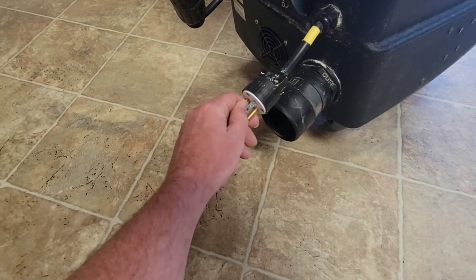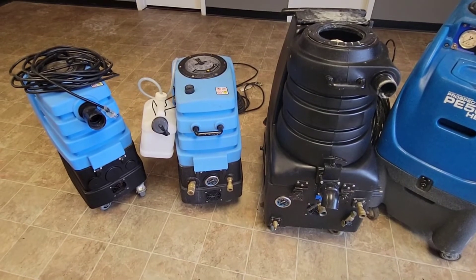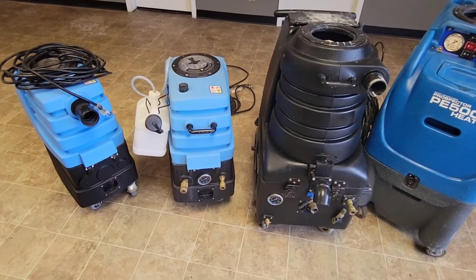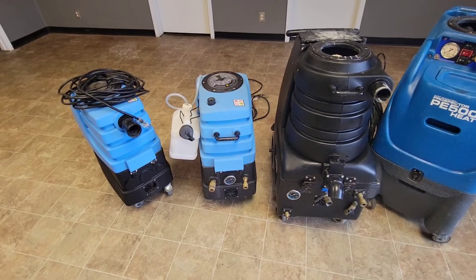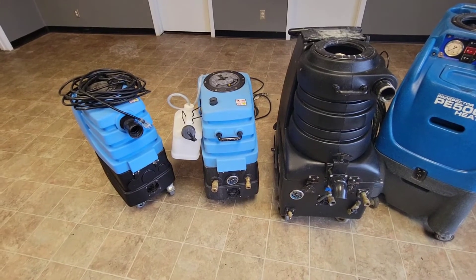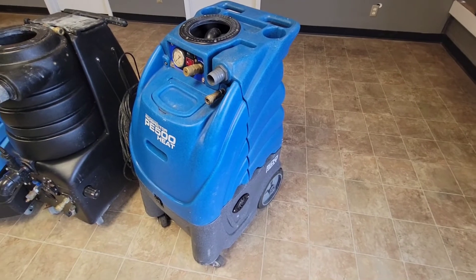I honestly think they can make a good machine if they wanted to, but why make a good machine when you're making money off selling the parts? So no more Mighty for me. I'm about to store these back here in the back room — I'll probably use them for parts, since some parts are interchangeable with other machines.